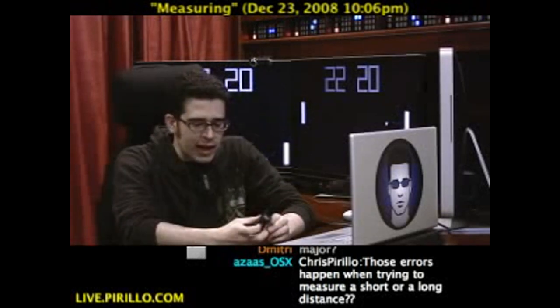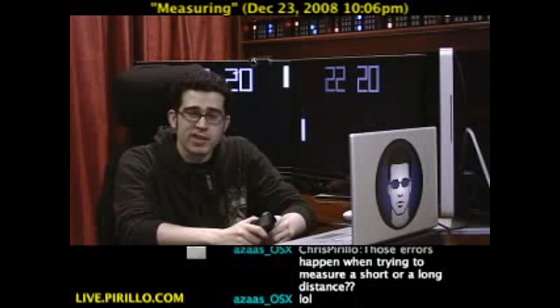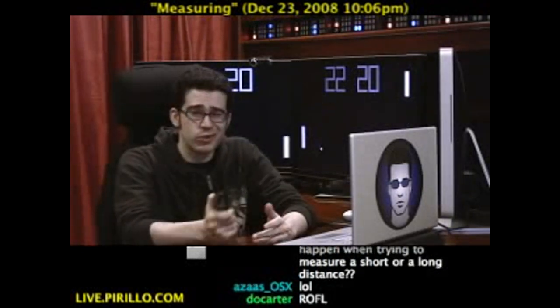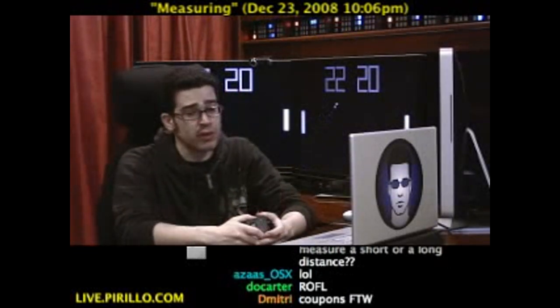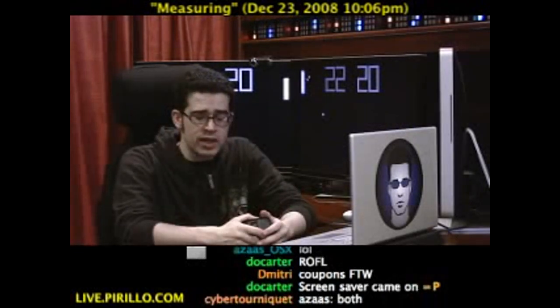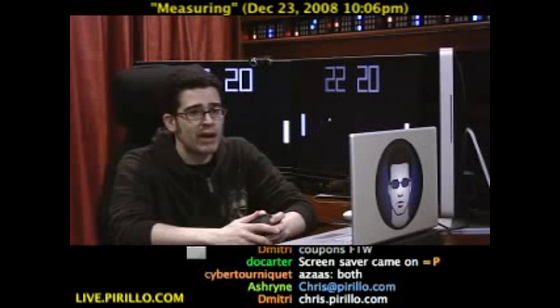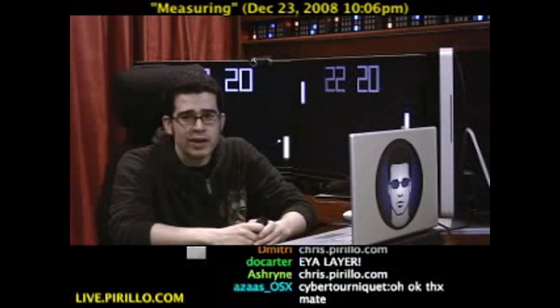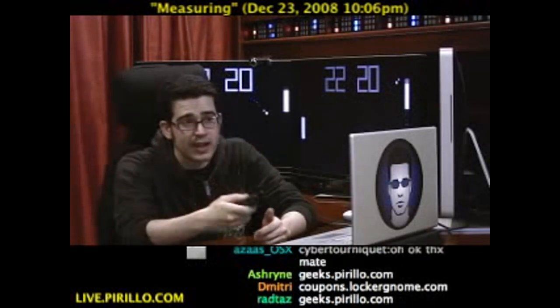Digital measuring tool available right now online. I can get you coupons for it — my email address is chris.perlo.com. We'll be posting show notes and links for the coupons at chris.perlo.com, and there's the coupon search site at coupons.lockernome.com. The geeks community is at geeks.perlo.com, and the geeks have joined me in this chat right now. They are more than happy to help you at any given point during the day if I can't — and I'm likely doing something else, like playing with toys. I'm an adult, so these are the toys I get to play with.